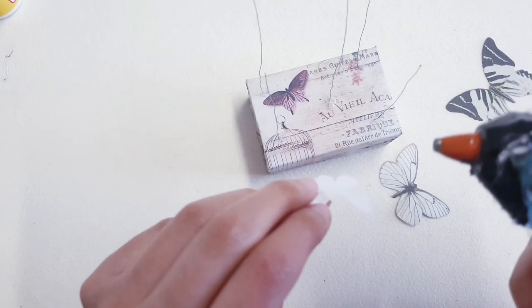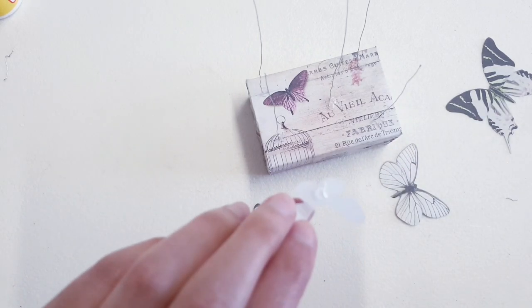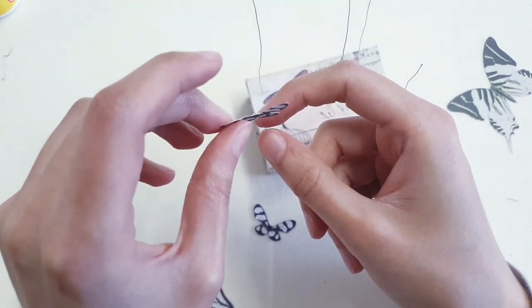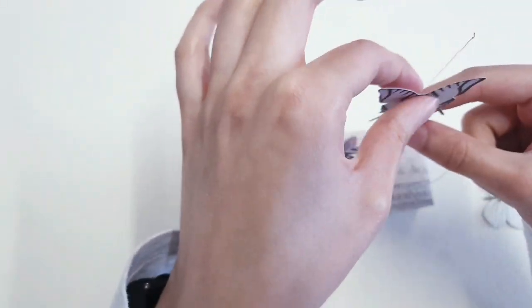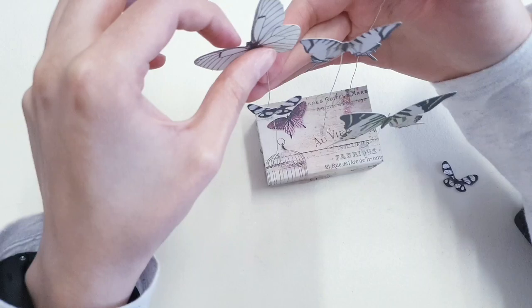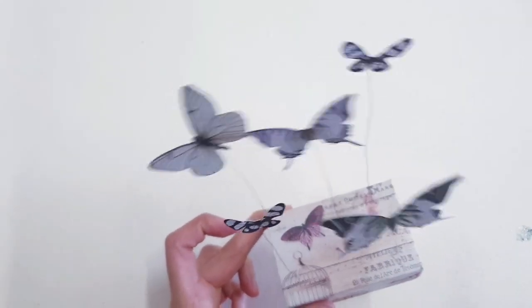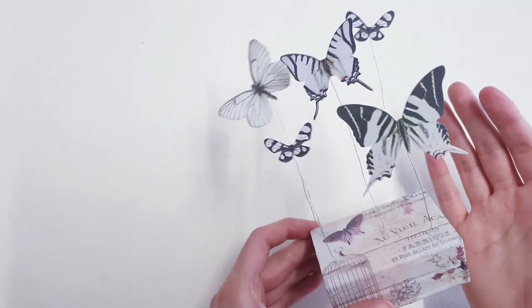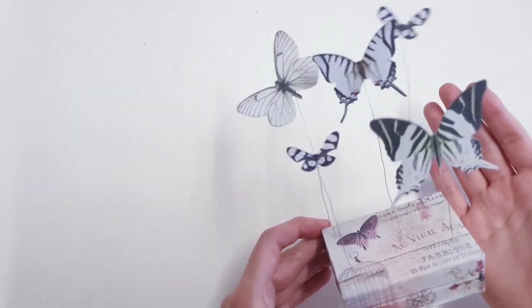Decide where you'd like each butterfly, then apply a small amount of hot glue in the center and stick that on to your wire. And that's it — I love how they wobble, isn't that just so fun? I also recommend sticking them at an angle and changing it up just to keep it looking interesting.